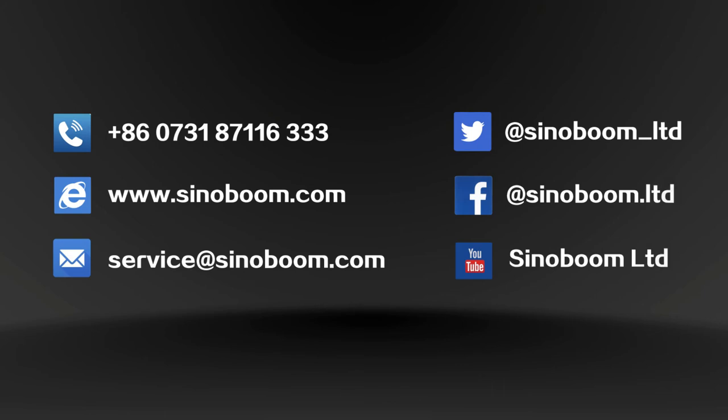If you have any questions, please call our hotline at +86-400-6081-289, or visit Sinoboom.com for more information. Sinoboom — Always for better access solutions.